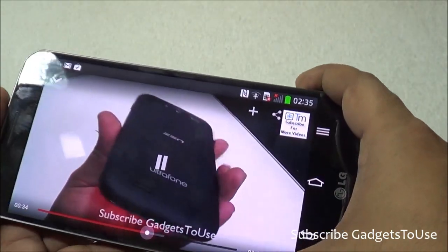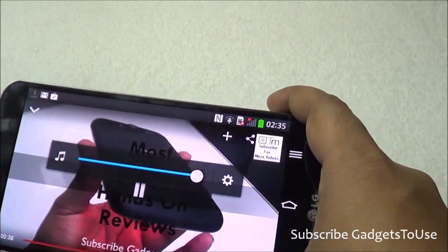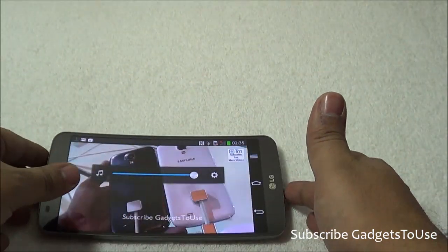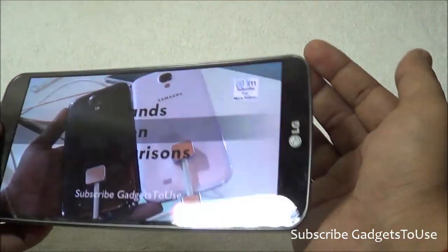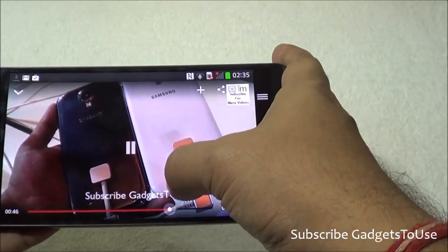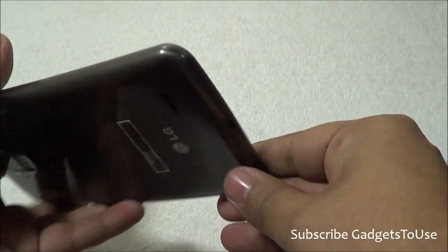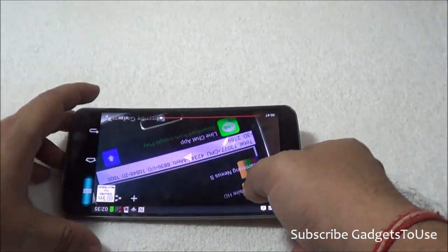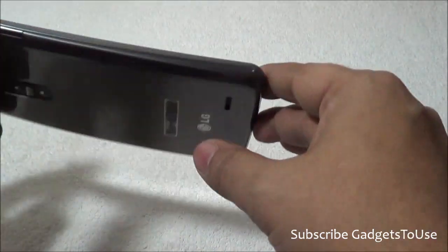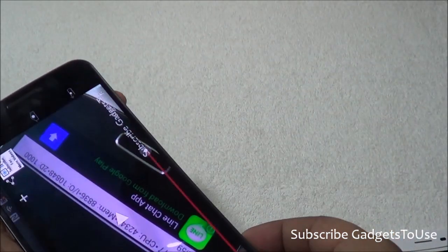Talking about overall loudness — the volume coming out from the loudspeaker at the back is pretty loud. It does not get blocked even when you place the device flat on a table, because the device is curved at the back side, so the loudspeaker does not get blocked.